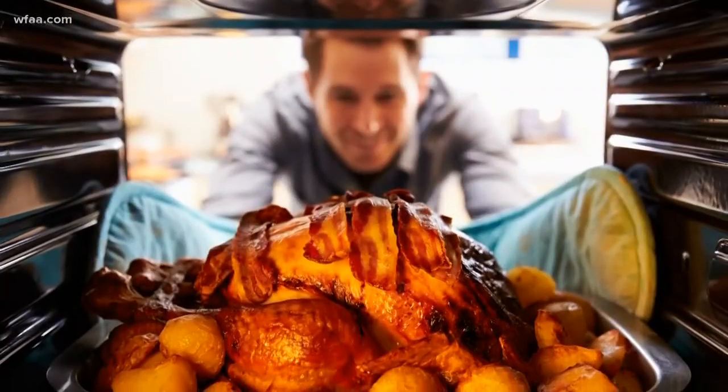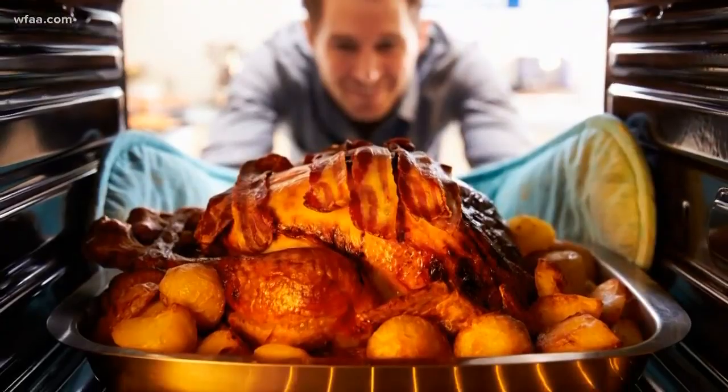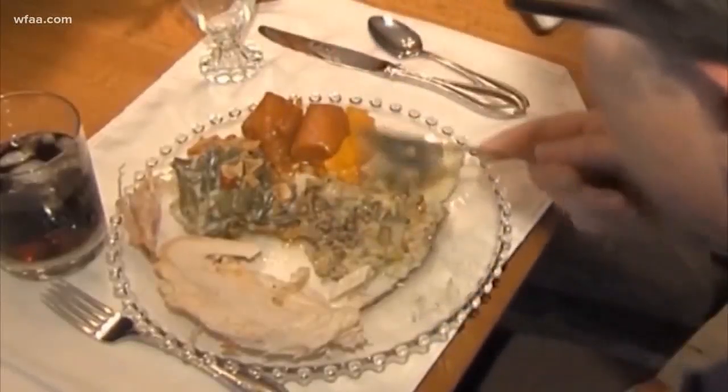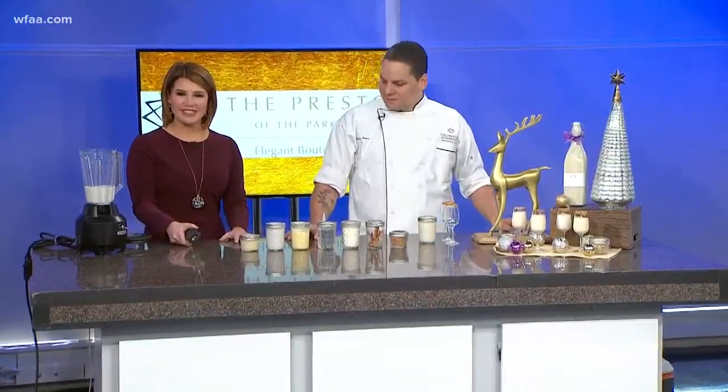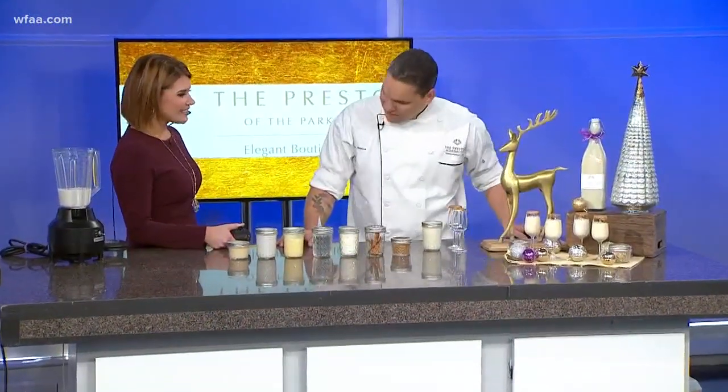Holidays are a time for gathering together with family and friends — great food from the turkey to the ham to the sweets — but we also need a little something to wash it down with, a little treat to enjoy. Joining me with this festive holiday drink, we've got Chef Jonathan Rivera, Executive Chef of the Preston of Park Cities in Dallas. Thank you for being here today. Thank you for having us.